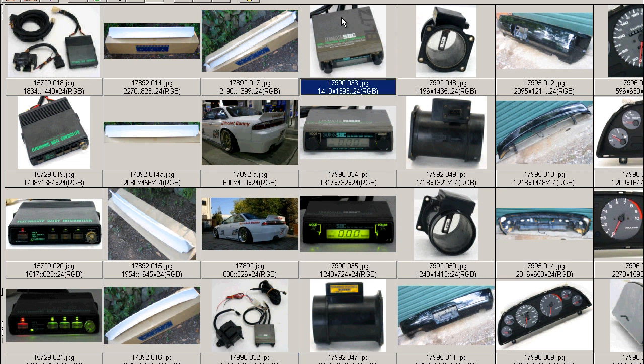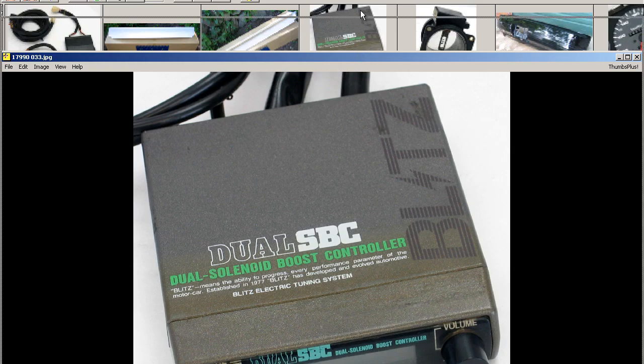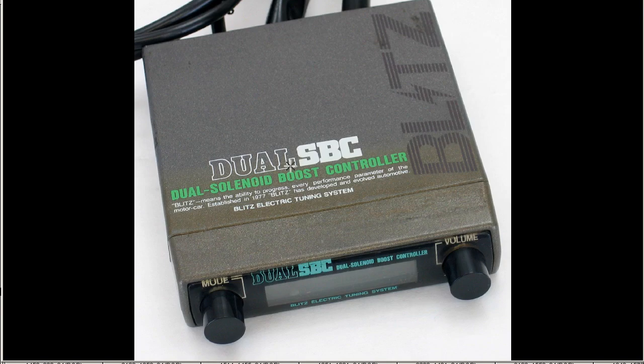Moving on to further shots, this is the controller. You can see on top: dual SBC, dual solenoid boost controller. Blitz means the ability to progress every performance parameter of the motor car. Established in 1977, Blitz has developed an evolved automotive Blitz electric tuning system on the top, with B-L-I-T-Z, with the I being the lightning strike.